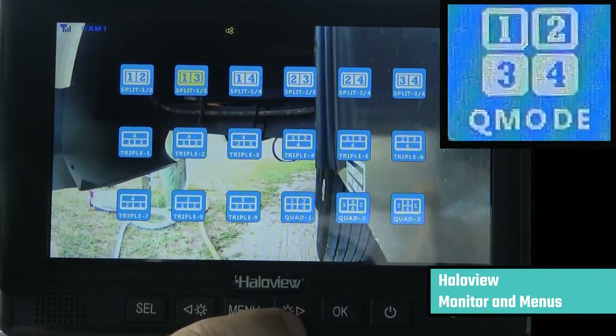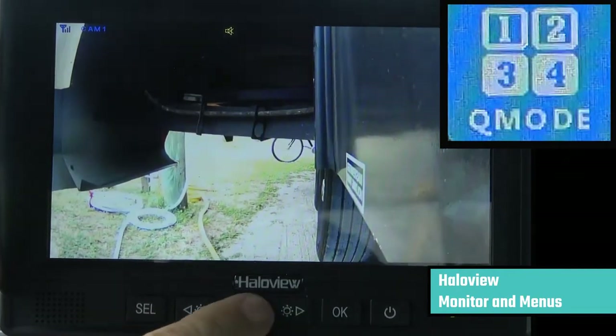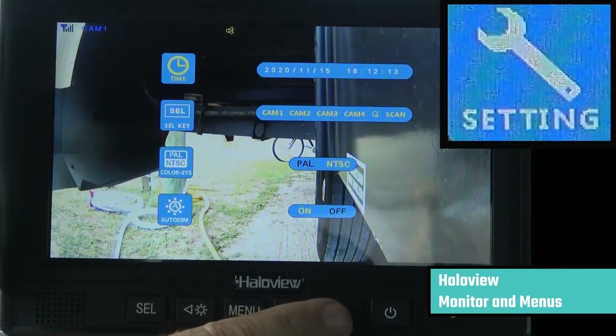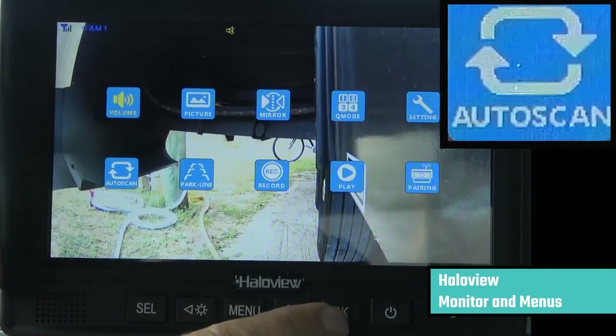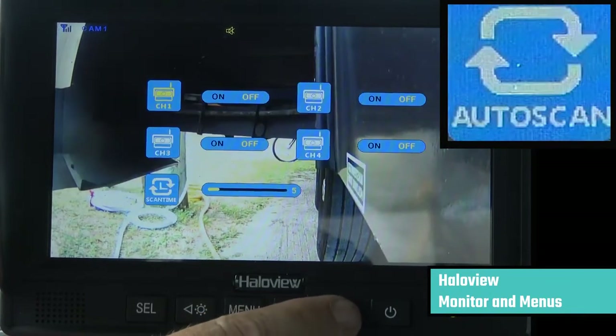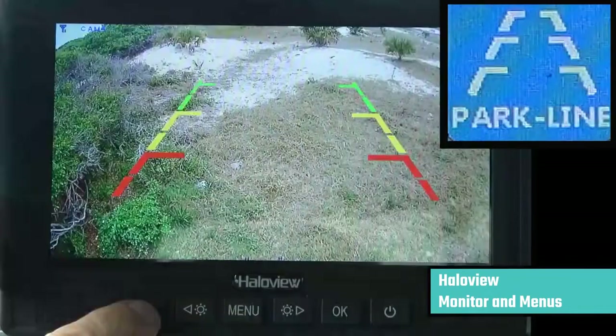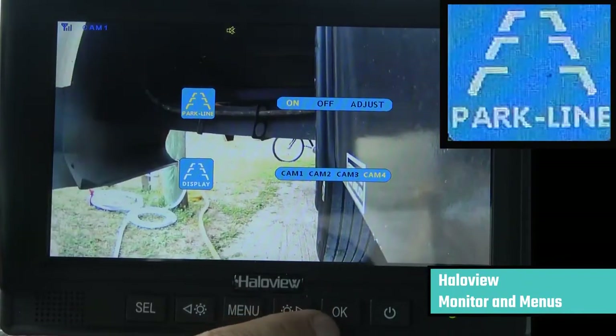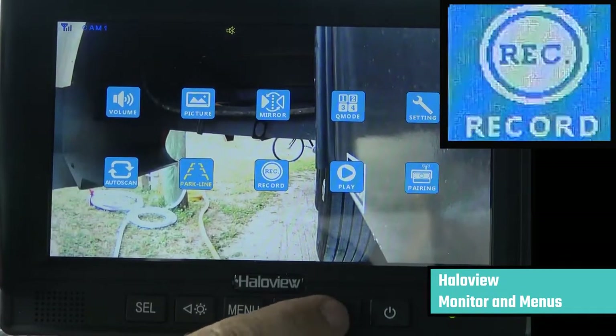The queue mode menu lets you select how you want your cameras displayed in multi-screen mode. The settings menu lets you select the time and date, whether you want NTSC or PAL, and auto dimming. The auto scan menu lets you select which cameras you want in auto scan and for how much time. The park line menu lets you set up whether or not you want parking guidance on your rear camera and which cameras to set it up to.